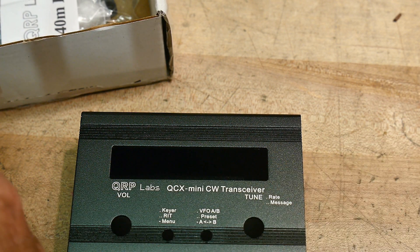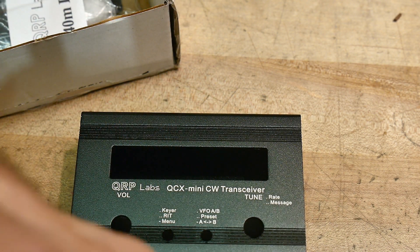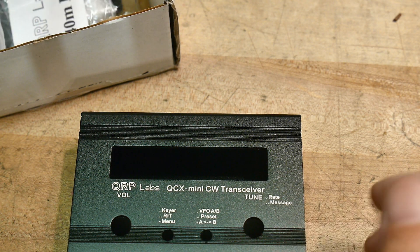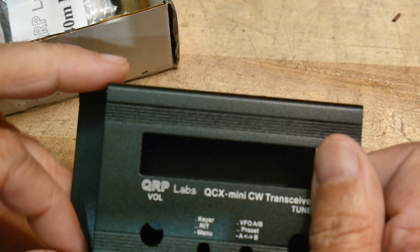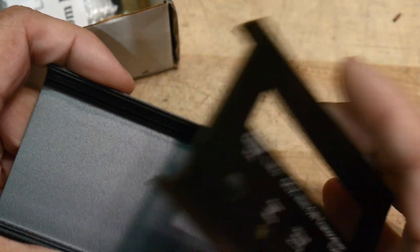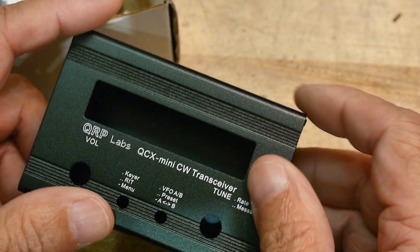Nothing fancy — no waterfalls or anything like that. So I think what I will do is build this and keep you guys informed along the way of how things go. When we get it built we're going to test it, align it, and all that kind of stuff. I think that's more interesting for you guys — to see the measurement techniques for bringing up a new radio and making sure it's operating correctly. Yeah, I'm going to have fun building this thing.